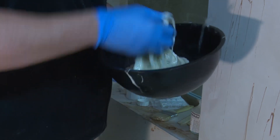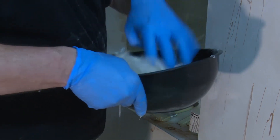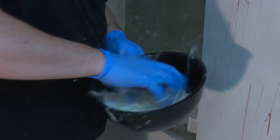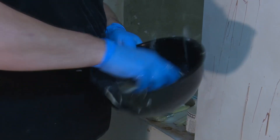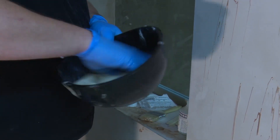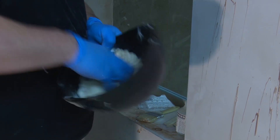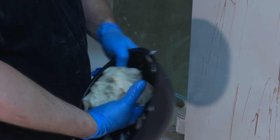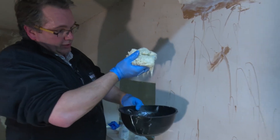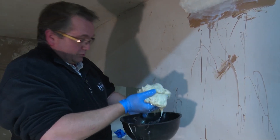At the moment we still have too much liquid, so add another small handful and massage it in. You can now start to feel the resin beginning to warm up, which means it's getting very close to the end of its pot life. We now have a mix that isn't sagging or losing much resin — this is about the perfect point that you want this material.